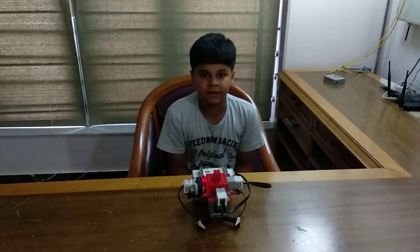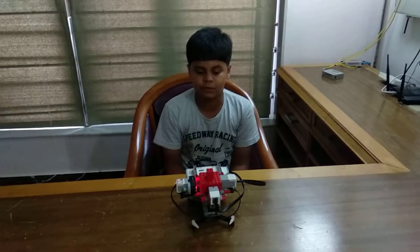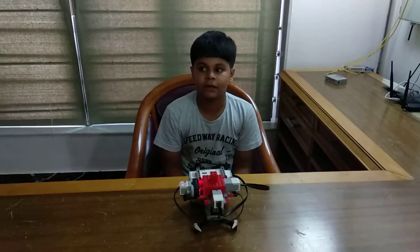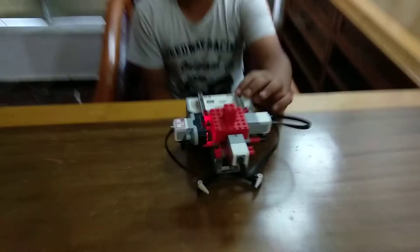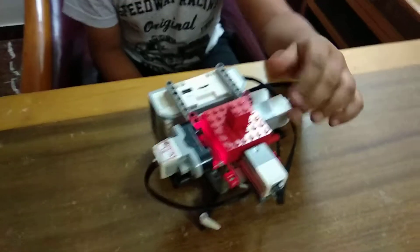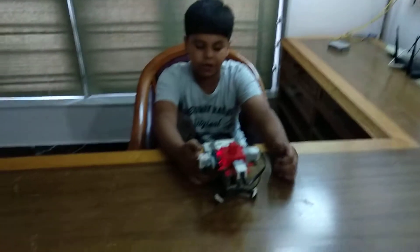Hello friends, my name is Aro Patil. I have made this anti-theft alarm robot using the Lego Mindstorms EV3 kit in my robotics class. It has the components of a color sensor, touch sensor, ultrasonic sensor, EV3 brick, some cables, and many non-electric parts.